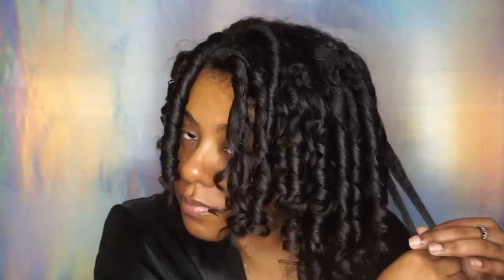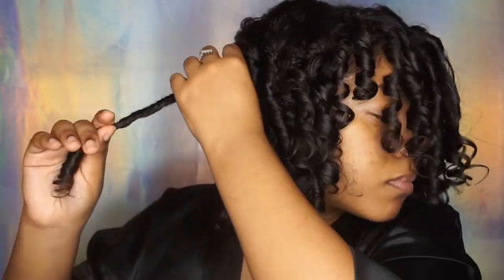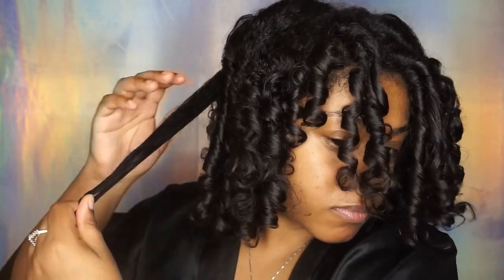Right now I'm just separating my curls, which is basically to make the sets a little bit bigger. You don't want to walk around with tight curls — you want to separate them and get your hair big and voluminous. That's the word — voluminous!